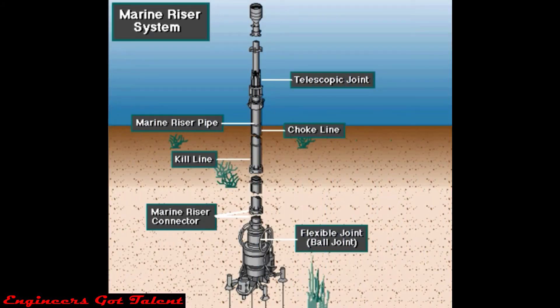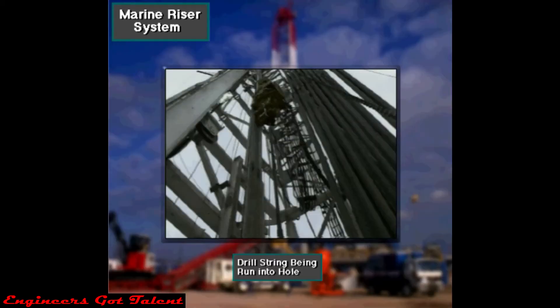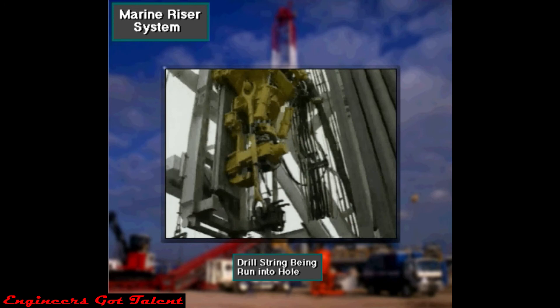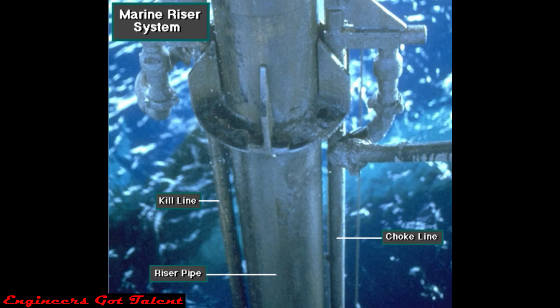Marine riser pipe is a special pipe and fittings. It seals between the top of the subsea BOP stack and the drilling equipment located on the floating rig. Crew members run the drill string into the hole inside the riser pipe. The riser pipe also conducts drilling fluid up to the rig. Manufacturers attach two smaller pipes, called the choke and kill lines, to the outside.